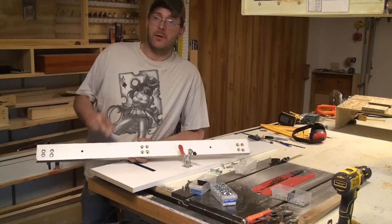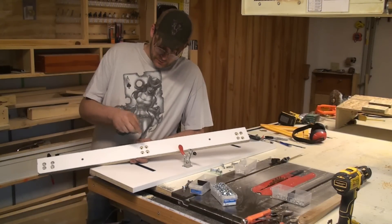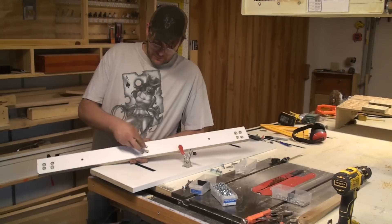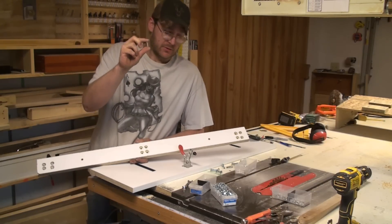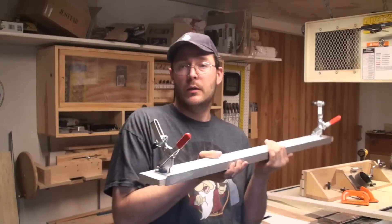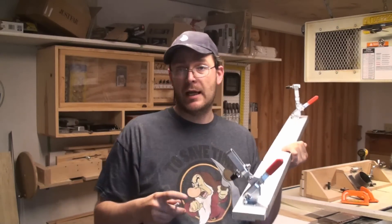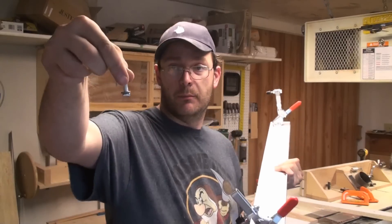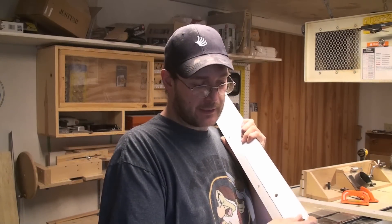One of the things I did was I went to the drill press with a three-quarter inch Forstner bit and I ended up making recess spots for the bolts. On the fence, the toggle clamps are going to be bolted down — just bolts with a washer going in from the bottom.